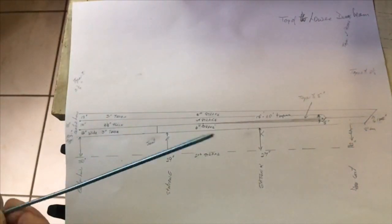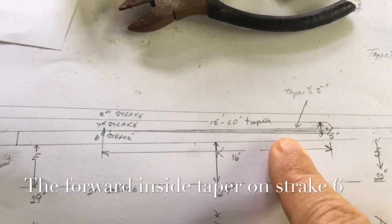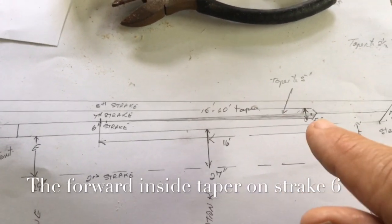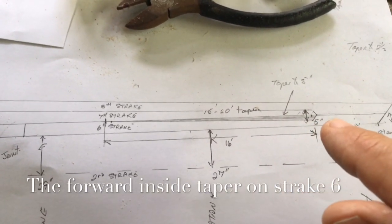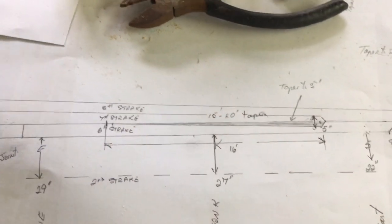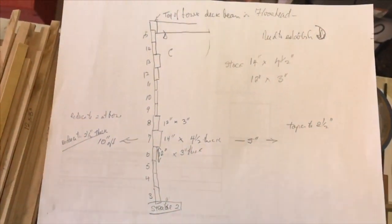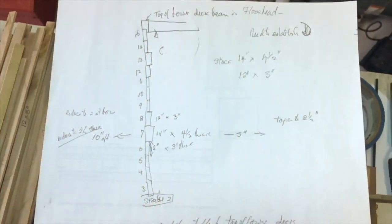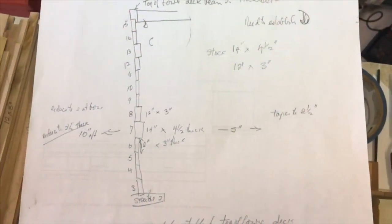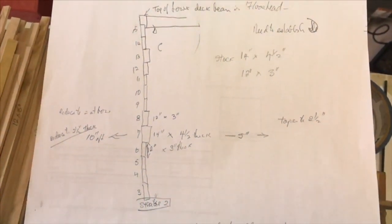So we just need to remember that. The inside taper is 16 feet and starts from 5 inches from the end of this strake going up to 16 feet. Although this is clear in the book, I draw these things out and repeat it over and over just to make sure I understand the instructions correctly.